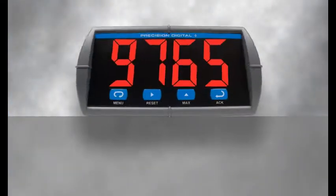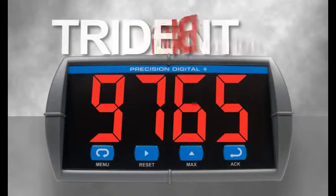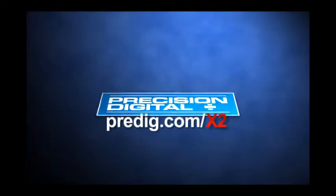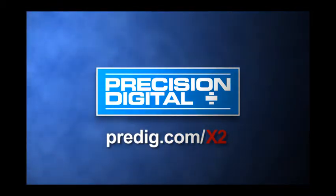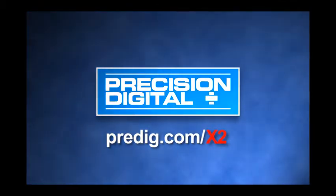You'll be glad you did when you see for yourself what a big difference the Trident X2 makes. Go to predig.com/x2 for feature information and technical specifications. Use the rest of the website to contact sales, try the online virtual meter demo, or get in touch with your local representative.